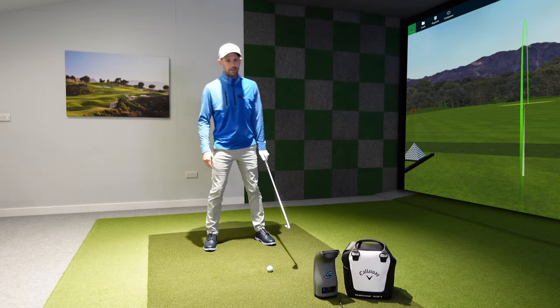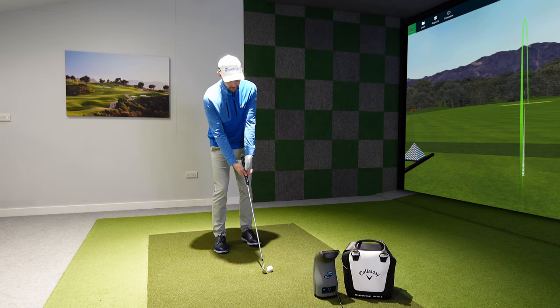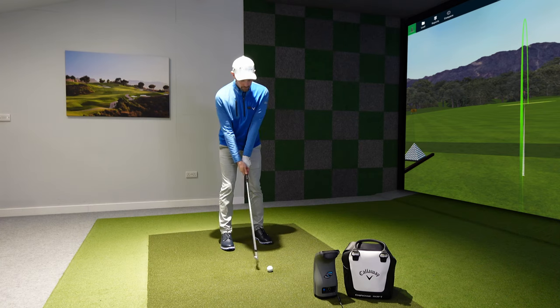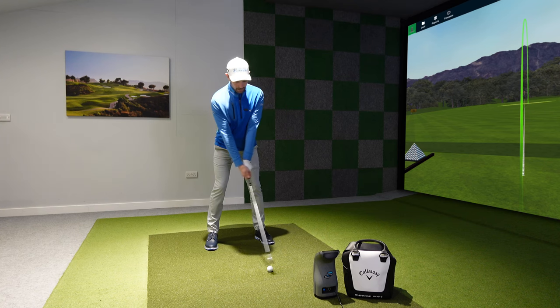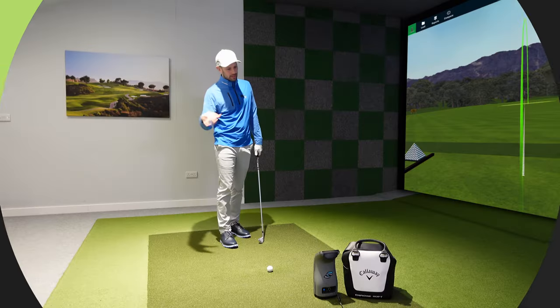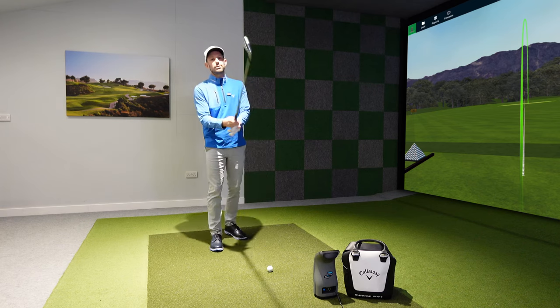I'd always suggest making sure you've got your grip on the club before you move into your setup — not putting the club down and then gripping it once you're in position. Like I showed before: grip first, then move into the ball, get the right distance, parallel to the floor, tilt from your waist, little bit of knee bend, and you're in a really nice setup position to return the club with the right dynamic lie. Really simple, and I see people failing with these basic setup principles so often.